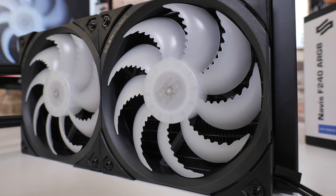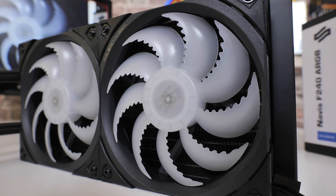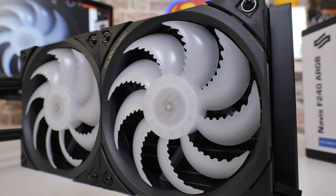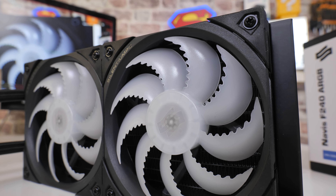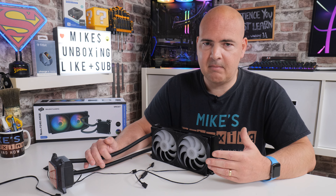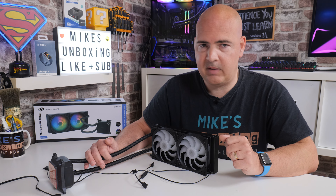The Fluctus fans have serrated blade edges to cut through the air, running at 300 to 1800 RPMs. Anywhere between 1500 and 1800 RPM they do start to get a little noisy because they're physically moving so much air. Anything underneath around 1500 RPM, they are essentially silent and no noisier than any other fan in the rest of the PC.